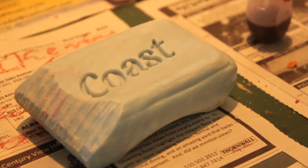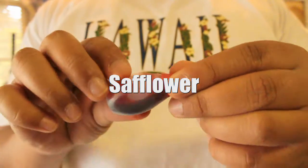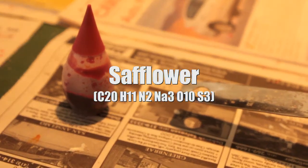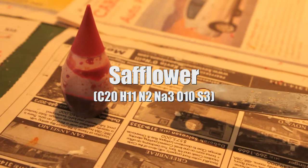For this experiment, we will be using soap as a substitute for the paraffin wax. Another ingredient found in Crayola crayons are pigments. Most pigments are found in nature, like the red dye we use in the making of our crayon. Red pigment is found in safflower, which is commonly found in the United States, Mexico, and India. Safflower is typically grown for its seed to make the dyes. Crayola will most likely use C20 H11 N2 NA3 O10 and S3, the chemical formula of Red 40, for the making of the red crayons.